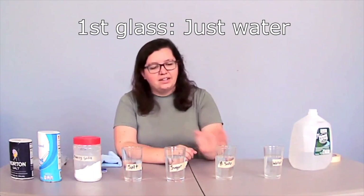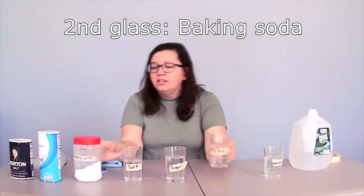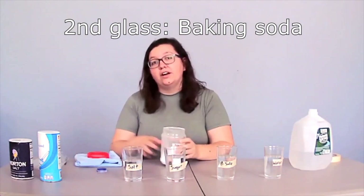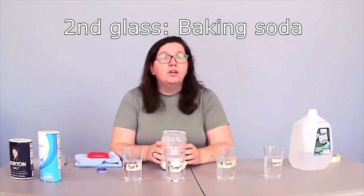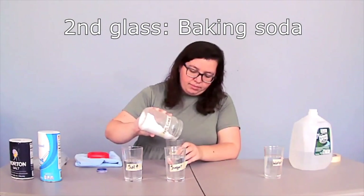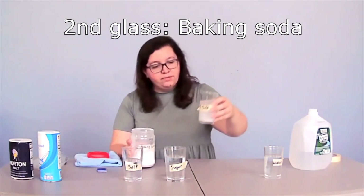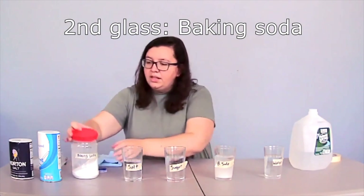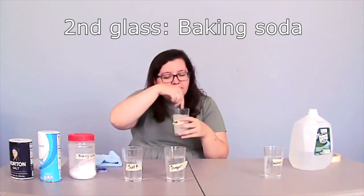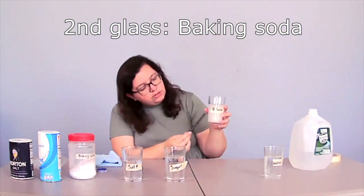Next we're going to go through and add to our water. Our first glass is labeled water, which means we're not going to add anything to it — that one is all set. This one we labeled baking soda, so we're going to take our baking soda. If you're at home, it's a good idea to use a measuring scoop or a spoon, and you should definitely do this with your parents' help. I'm going to carefully pour some baking soda in — that looks like a good amount. Then I'm going to take my special stirring straw and mix it up. You can tell when it's really been mixed in because it'll be a nice close-to-white color.